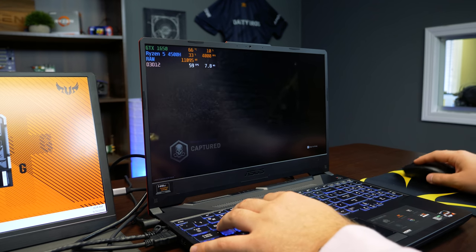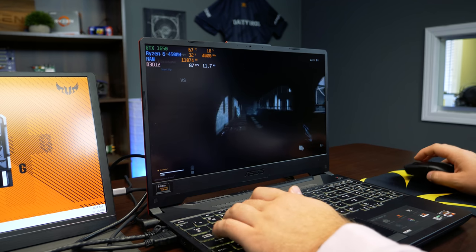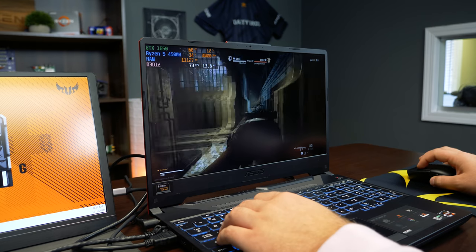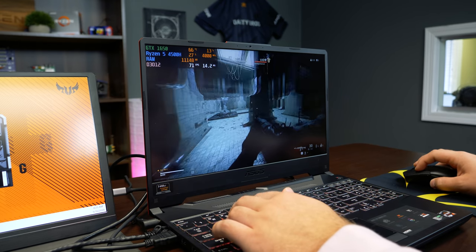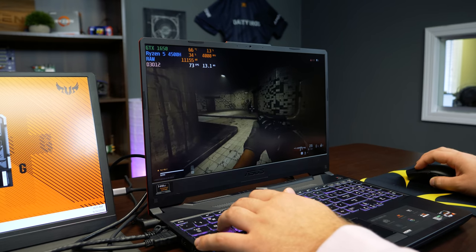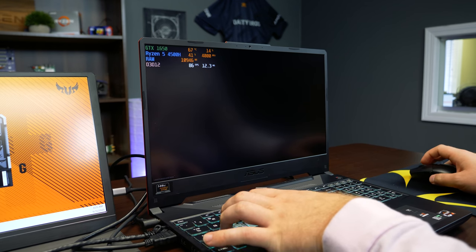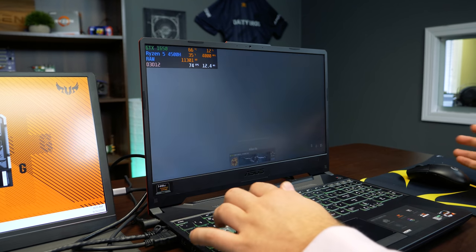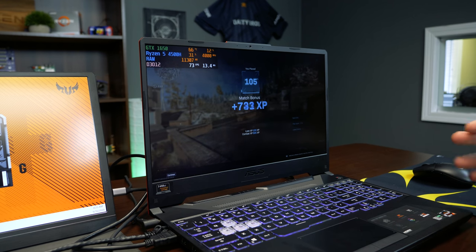The benefit of not having headphones. We get wins in the Gulag — that's all you need. That was very disappointing, but hey, I got a kill. We get to go back in for a minute. I tried. Okay, you see Warzone runs on it — it works. Let's go ahead and test another game that you all love.